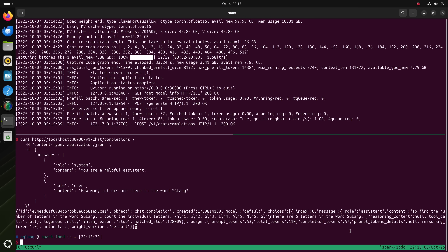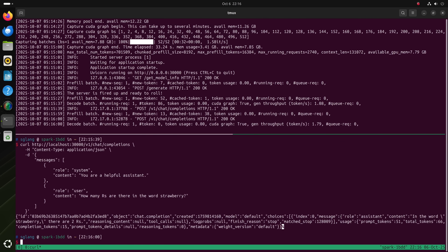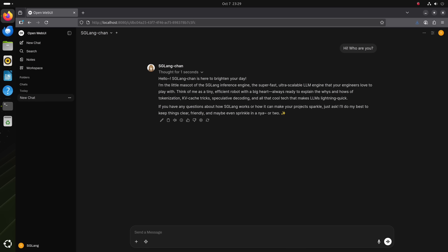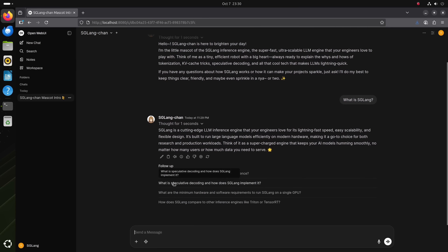Like how many R's are in the word 'strawberry' — and it answered wrong, as expected, because the model is Llama 3.1 which is from a while ago. Now that SGLang is fired up on our local machine, we can use a chat UI such as Open Web UI to connect to the local server and chat with the local model. We added a personality called SGLang-jang — our mascot of SGLang. The chat is actually pretty smooth and you can ask it very specific technical questions about how SGLang works, and it will try to explain them to you.